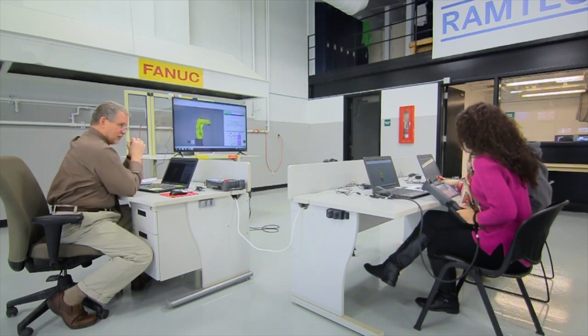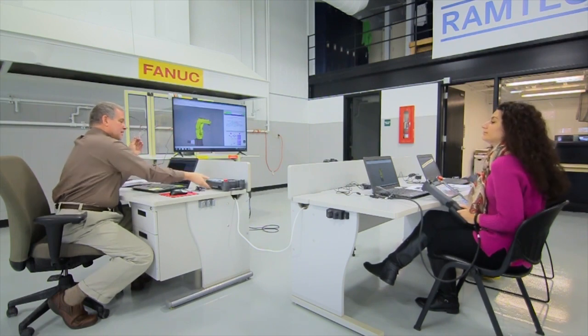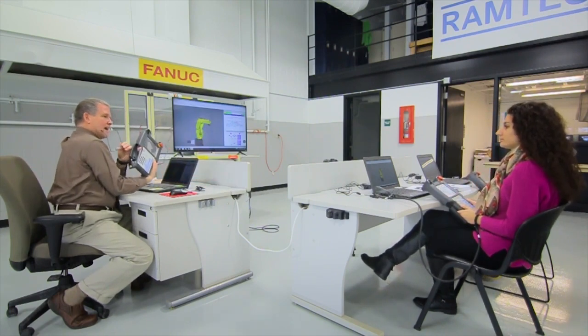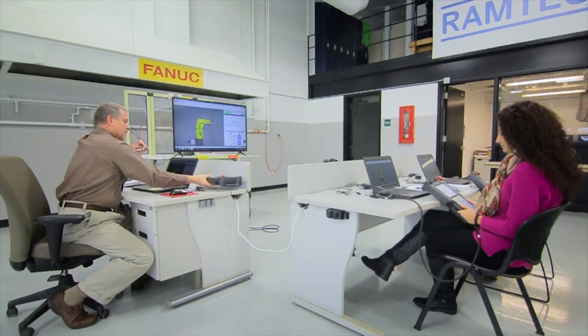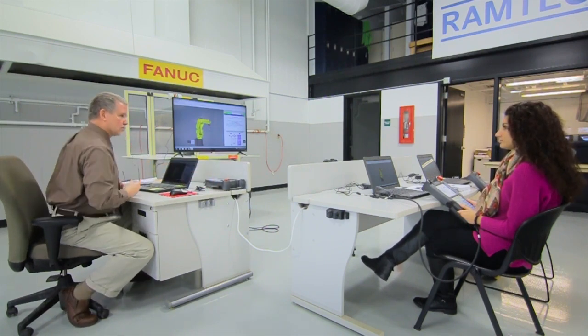Look at the three different Teach Pendants in that picture. I want you to compare the 30iA newer to the R-30iB and see if you can tell me what the differences are. There's one in particular I'm looking for — the I button. I stands for intelligent, meaning the controllers that have the I, or intelligent button, have additional features that the other newer controllers do not have. You have one of those controllers.